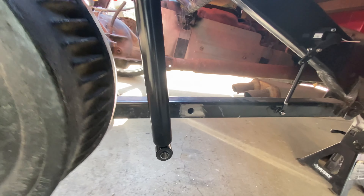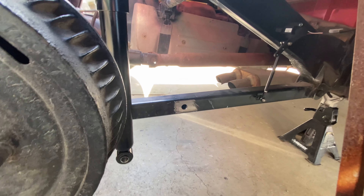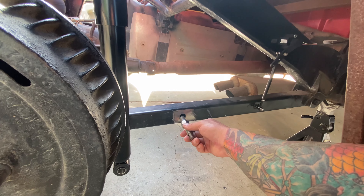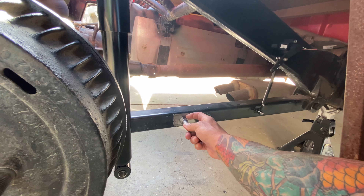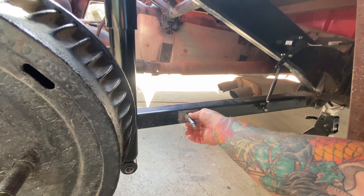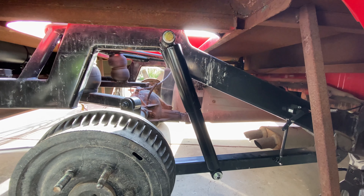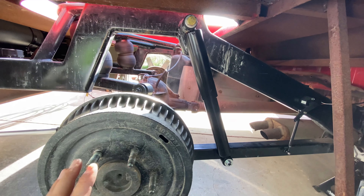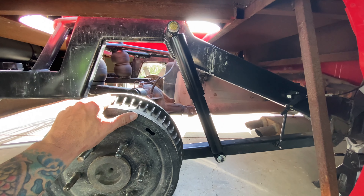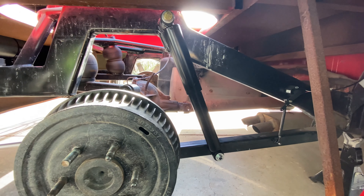Got my hole drilled - I went 11 and 3 quarters from the pivot point. I'm just going to go in there and run a bead, and we'll call that good right there. Here it is mounted up, got her tightened down. Now we'll get the tire and rim back on, get the jacks out, and make sure everything flows well when we go up and down with it, so we'll cycle the suspension and check everything.